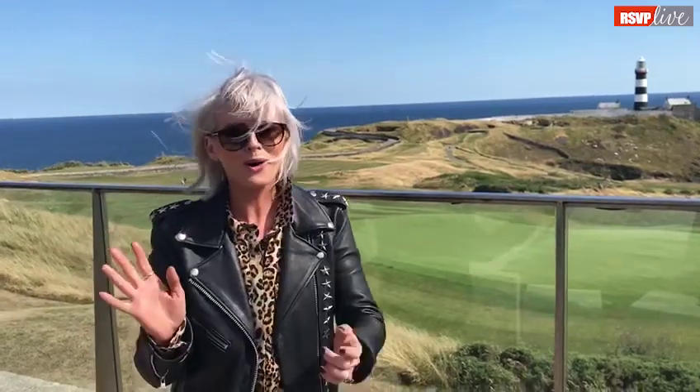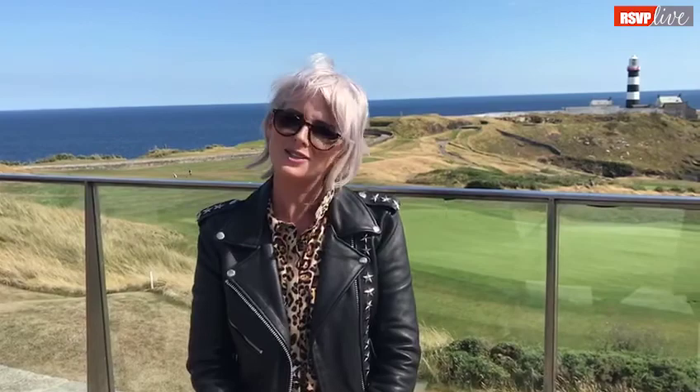Hello all! My name is Sinead Kennedy. I'm at the Old Head of Kinsale on, as you can see, a quite windy day. But it's dry and it's warm and we've had such a ball on this shoot.